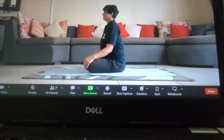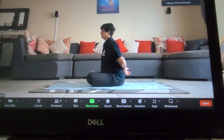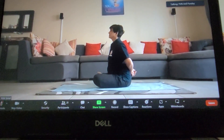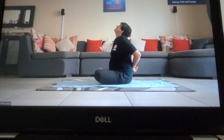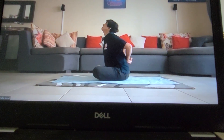Catch hold your right wrist from your left palm at your lower back. Elbows closer to each other, raise your chin upward and move backward a little bit and start bending forward and downward from your waist.